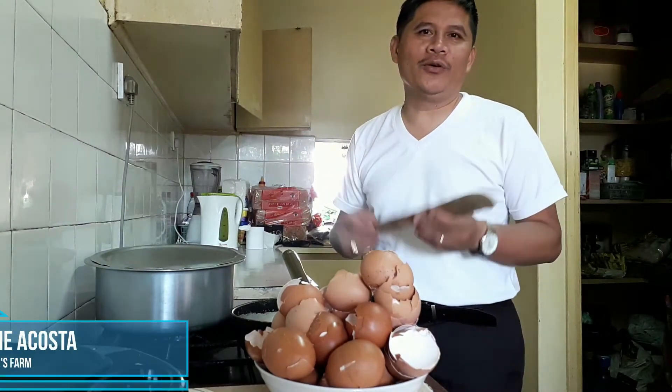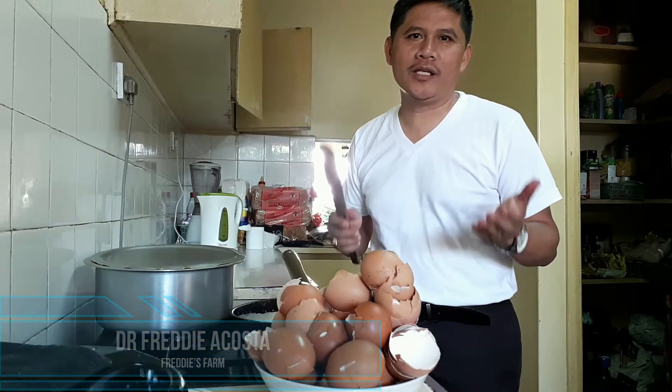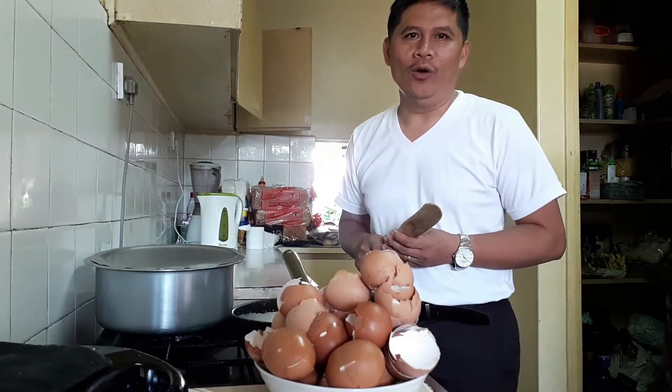Good day everyone, it's Dr. Freddy again of Freddy's Farm. Today we're going to produce calcium phosphate, or CalPos.